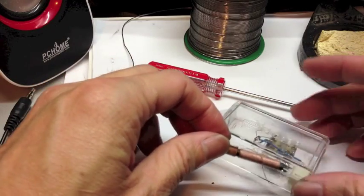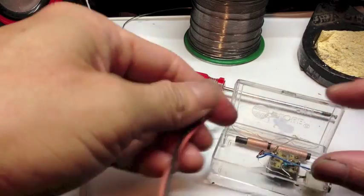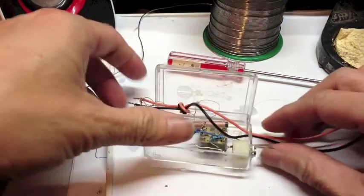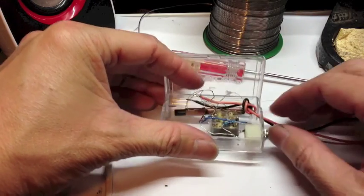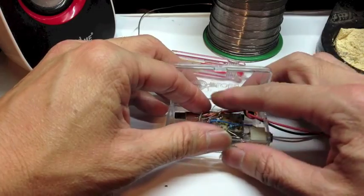Okay, now let's put the coil in the right place. Put the wires through the small hole here. Straighten out the wire and put it in place. Separate them nicely.